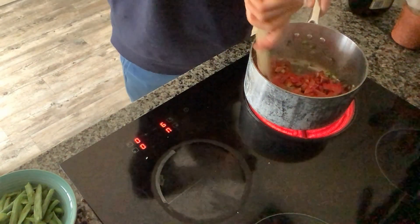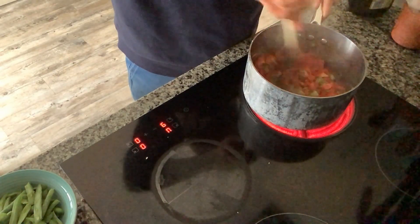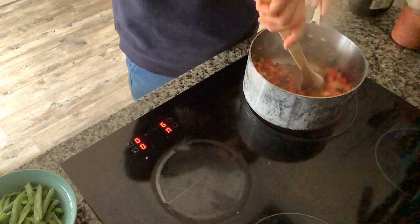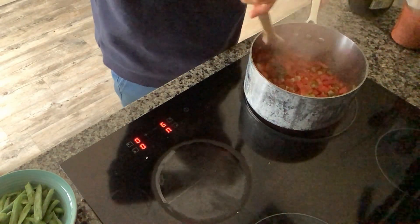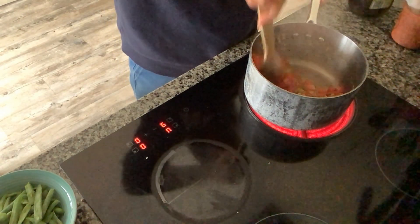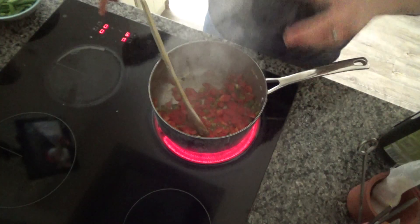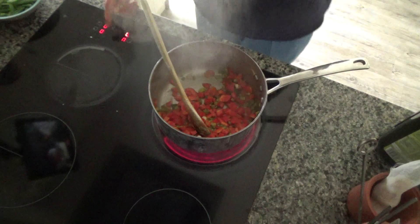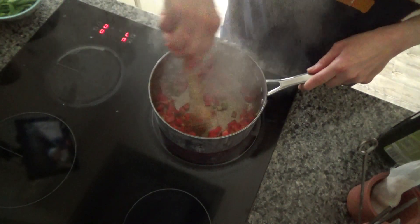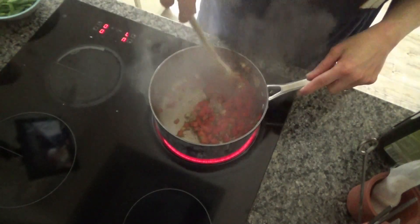I'm going to fry this until it starts to soften — it will feel quite hard and crunchy at first, but after a little while it does start to soften ever so slightly. Just persevere and keep stirring it around. I'm also going to turn the heat down at this point as it is slightly hot. I don't think I need to add any water to the base of the pan yet.